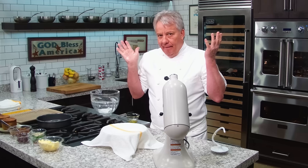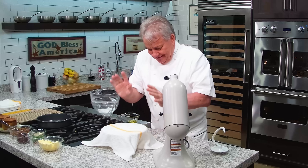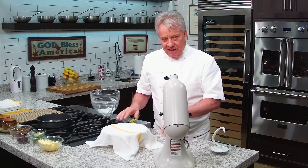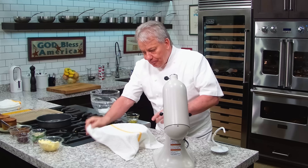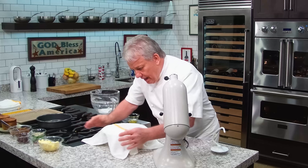We'll be back in one hour and this dough will have doubled in size — sometimes even more, depending on how warm it is. I'll be back in one hour.